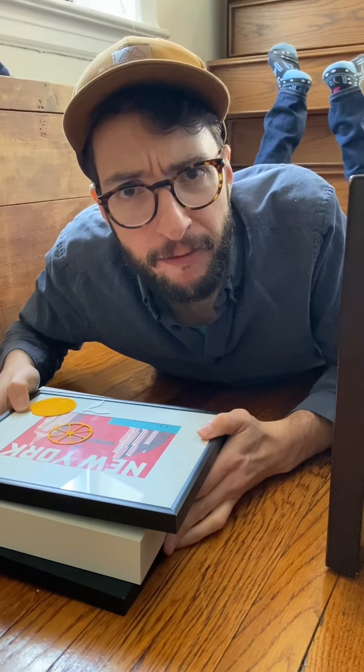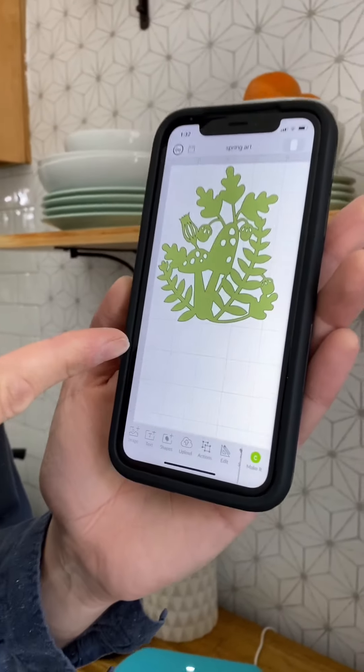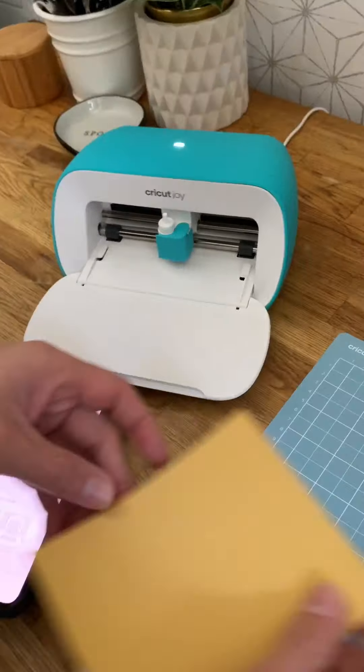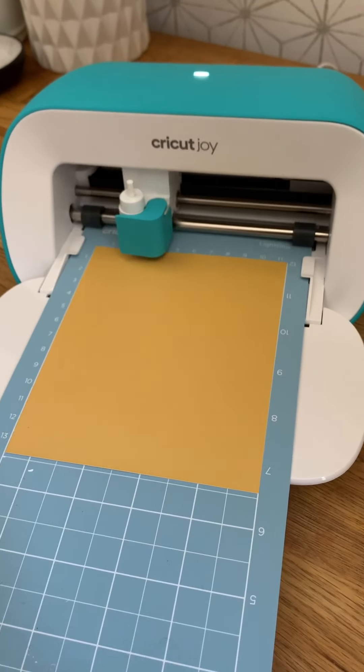We like to change out our artwork a lot, so we have a lot of random frames under our bed. I think we're going to use this one. We found this great image on Design Space as is — we just sized it. Now you can use the Cricut Joy mat-less, but you can also use a mat, which is great.